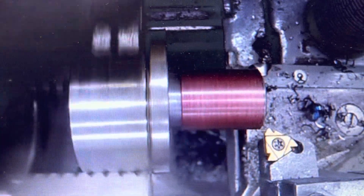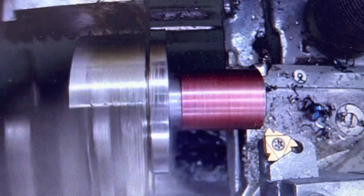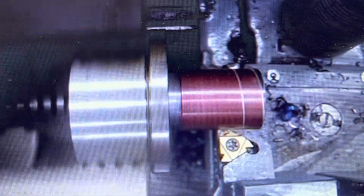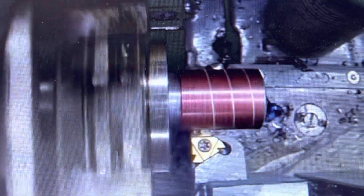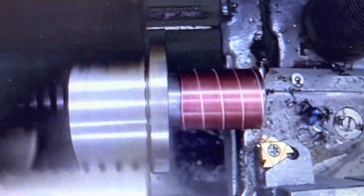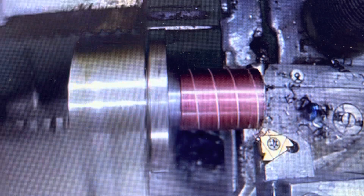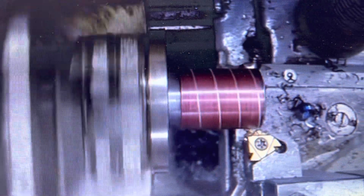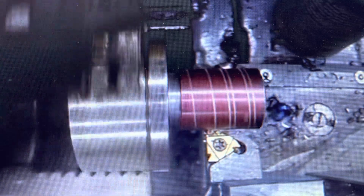On number one. Back our tool off. Bring it on down. Now we will activate on the letter A. For our tool away, we are going to activate on number two.